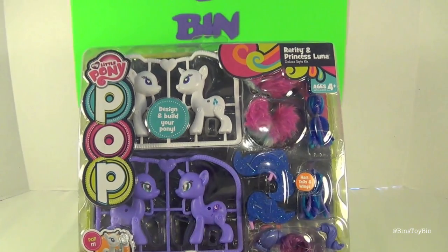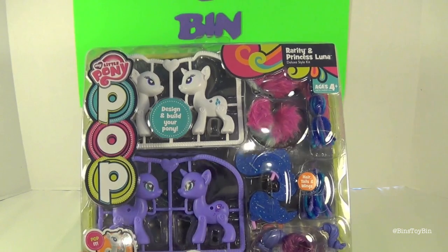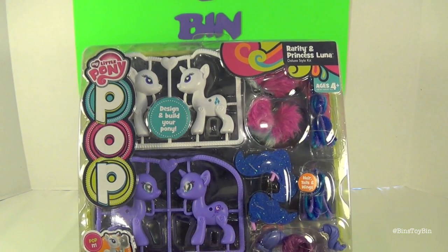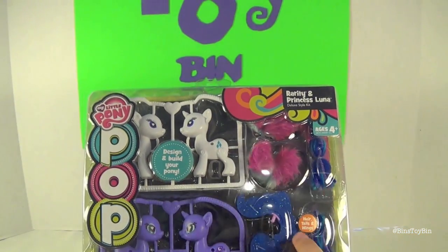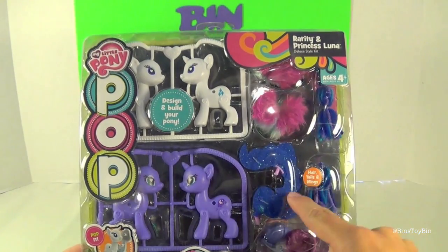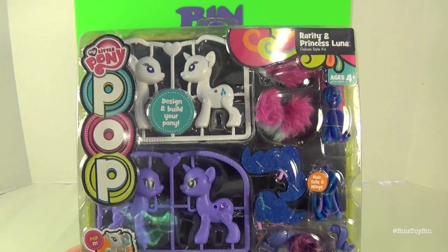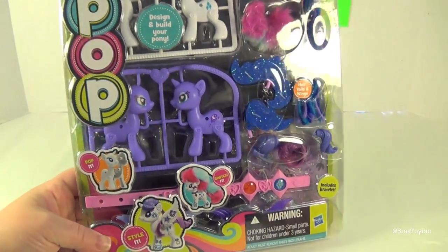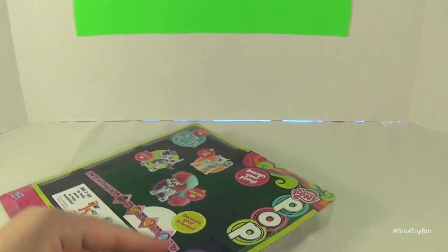To kick things off we're going to be opening up a pack that has two ponies in it, so Bin can do one and I can do one. It's the Rarity and Princess Luna Deluxe Style Kit. It's called Deluxe because look at all these pony parts you can put together. You pop these together and put in their manes, wings — you could even give Rarity wings if you wanted to. Tails — yarn tails, silk tails, plastic tails. It even comes with a bracelet that you can put on your own wrist and decorate.